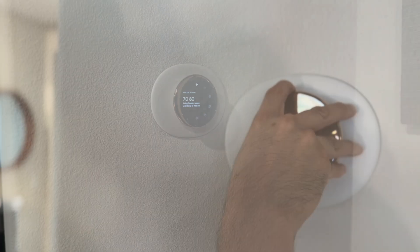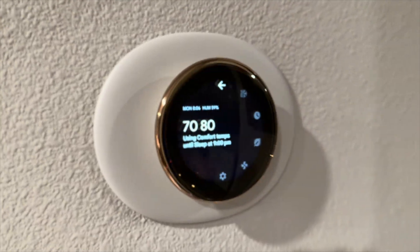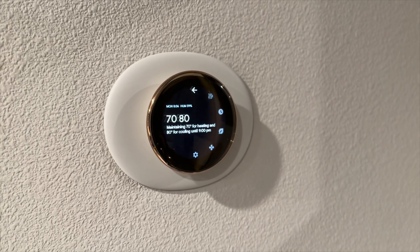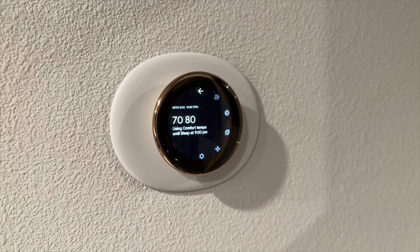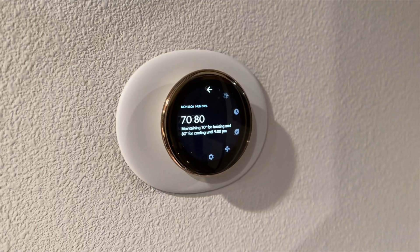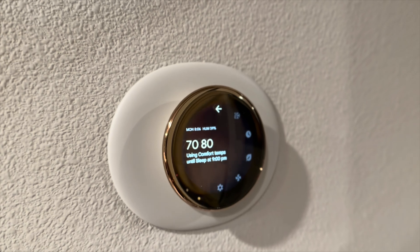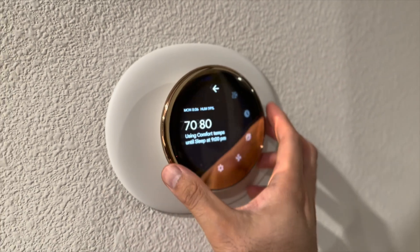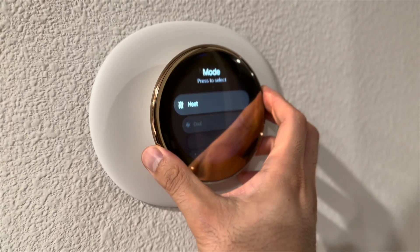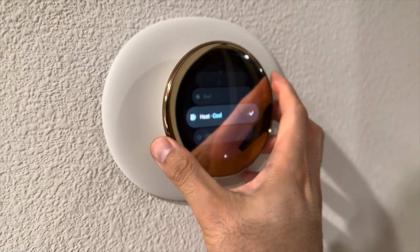Once it turns on, it can auto-detect motion and activate with the backlight, or go completely blank when nobody's around. You can also adjust the brightness or sensitivity based on the lighting within the room. Lots of customization you can do with this — different modes. So you can do heat, cool, heat and cool — that's basically auto — or off. You can do all this on the app.